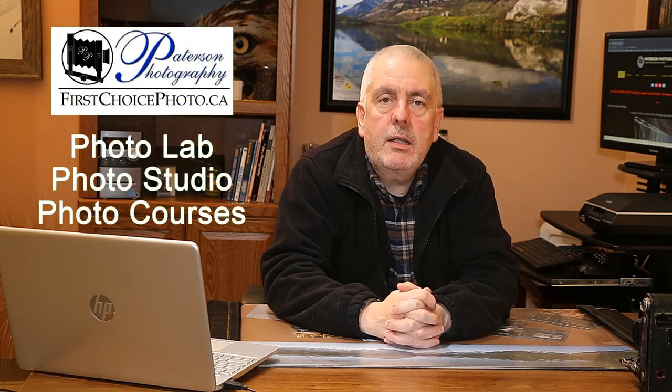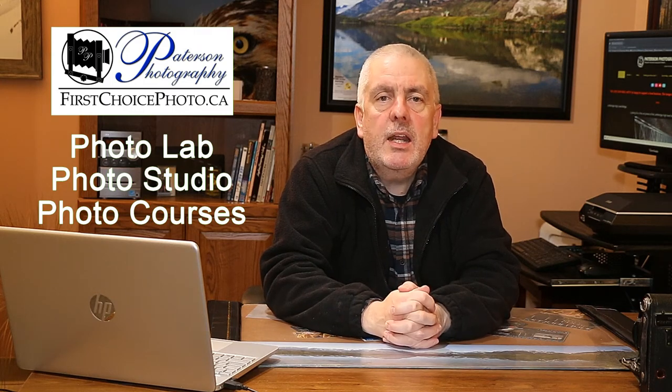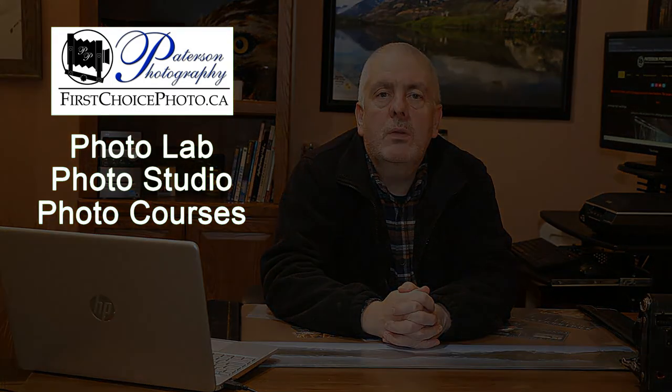Until next time, have a great day. Get out there and get some great pictures, find yourself a good lab, and have them all printed. Talk to you soon — bye bye.